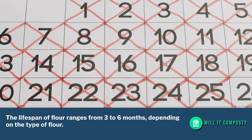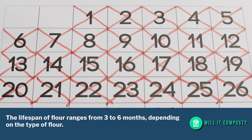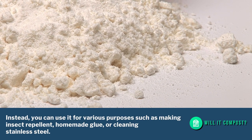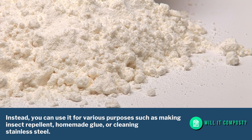The lifespan of flour ranges from 3 to 6 months, depending on the type of flour. If you have expired flour, don't throw it away. Instead, you can use it for various purposes such as making insect repellent, homemade glue, or cleaning stainless steel.